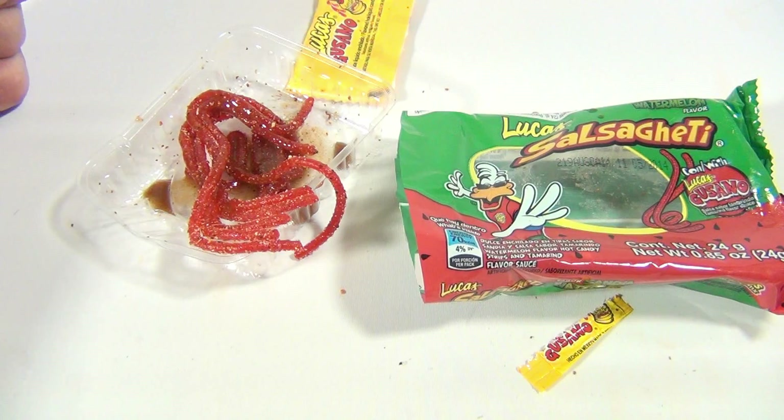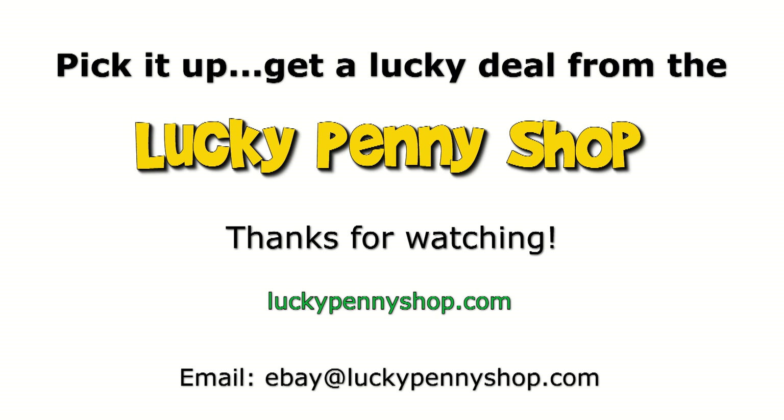Hey, thanks for watching — this has been fun. We'll get to the next candy later. Thanks for watching our product video, and always remember: if you see a lucky penny, pick it up.